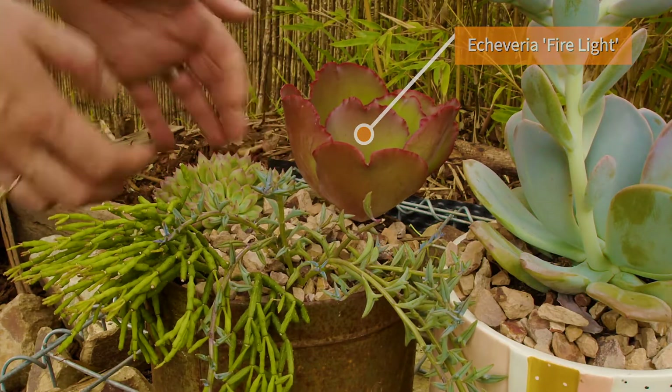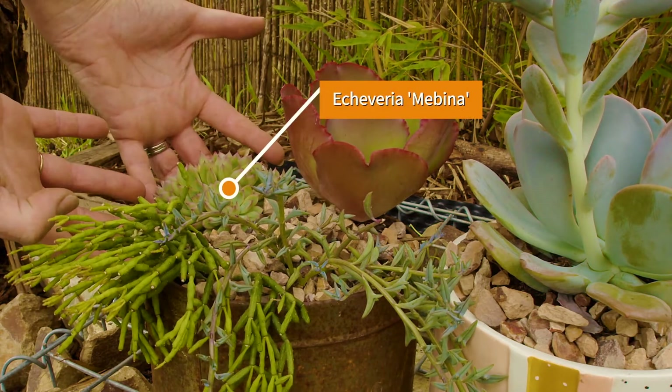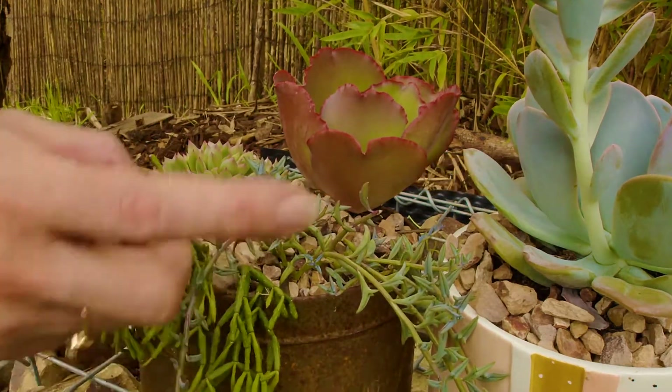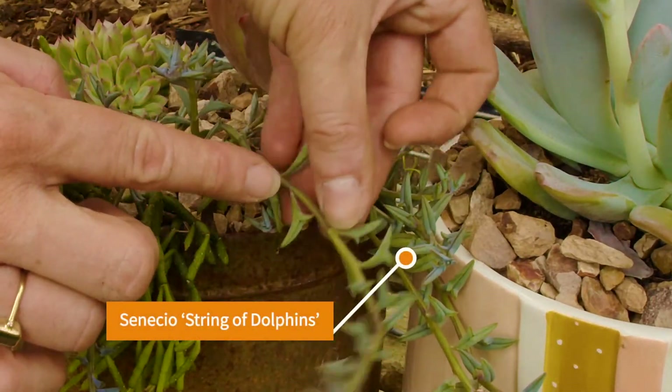And for the rusted tin, I've chosen a thrill, fill and spill effect. So over here at the back we've got our thriller, and then we have a filler. And finally, here at the front we've got some spillers, including — come in and have a look — this one, the gorgeous string of dolphins.